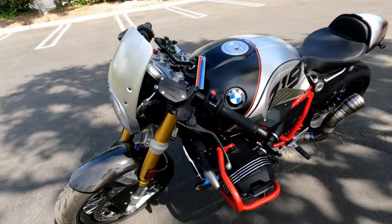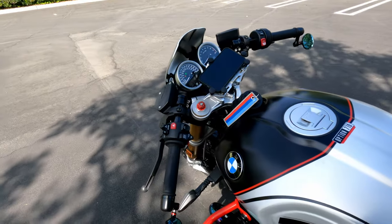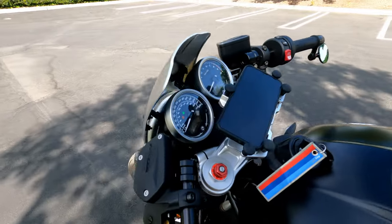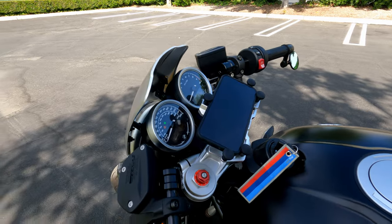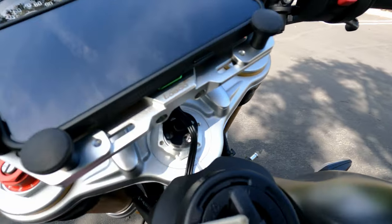I also have the ABM clip-ons, which are pretty nice but a little more aggressive — that's all right. And here's my wireless anti-vibration phone holder. I clamped it up to the center post.